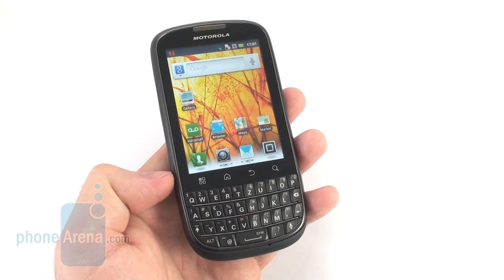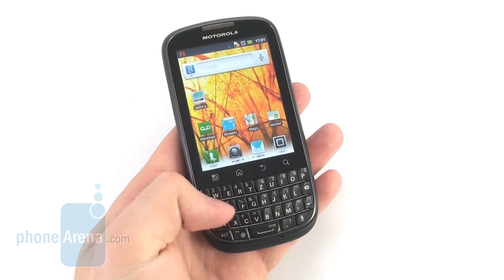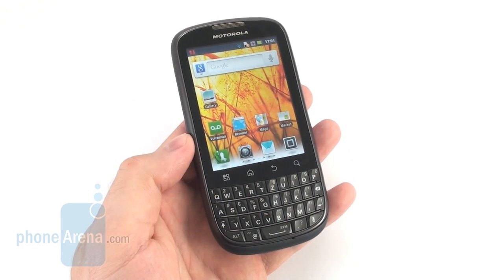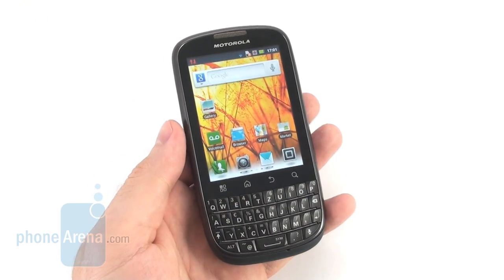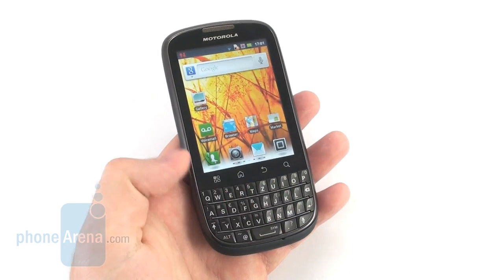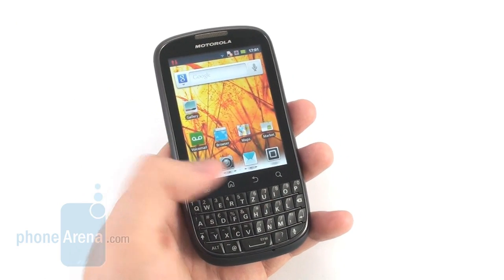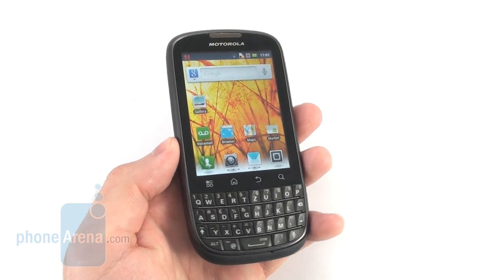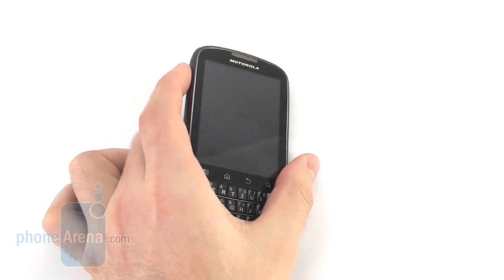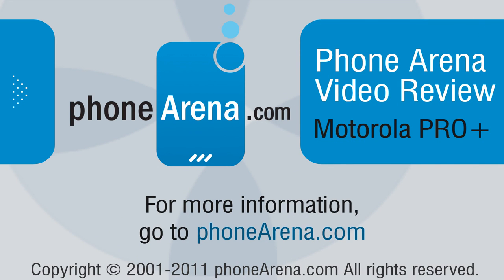Of course, it's always a good idea to see what else is out there on the market. If you are much into social networking, check out the HTC ChaCha which offers a QWERTY keyboard as well. Besides, the Samsung Galaxy Y Pro and the Galaxy M Pro have a similar form factor but are much more budget-friendly alternatives. Probably the best alternative to the Motorola Pro Plus that we could think of is the Sony Ericsson Mini Pro, which has pretty identical hardware and a physical keyboard but comes much cheaper than the Motorola Pro. Thank you for watching our video review of the Motorola Pro Plus. This was Nick, and if you want to check out any of our other smartphone reviews, feel free to go to our website at PhoneArena.com.